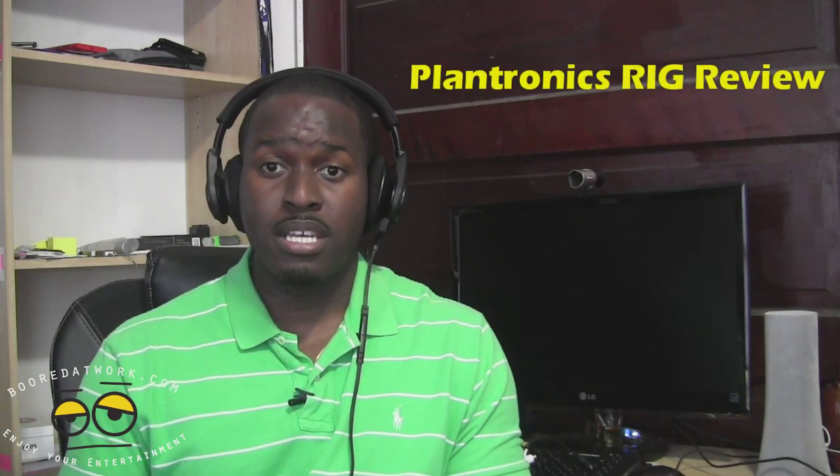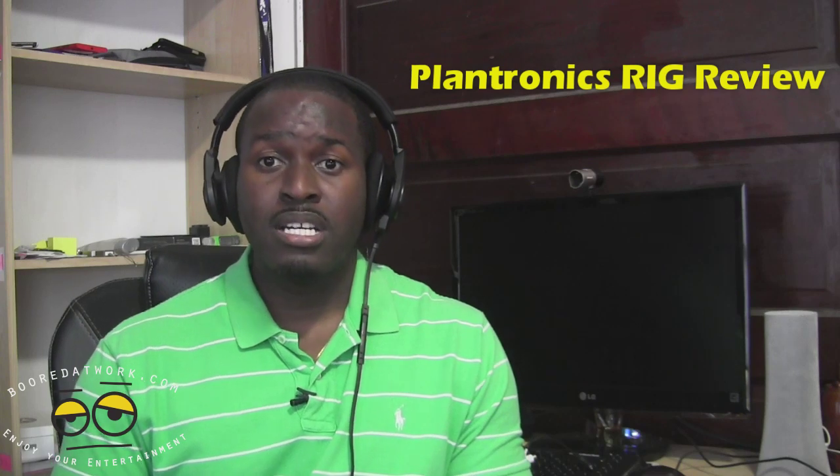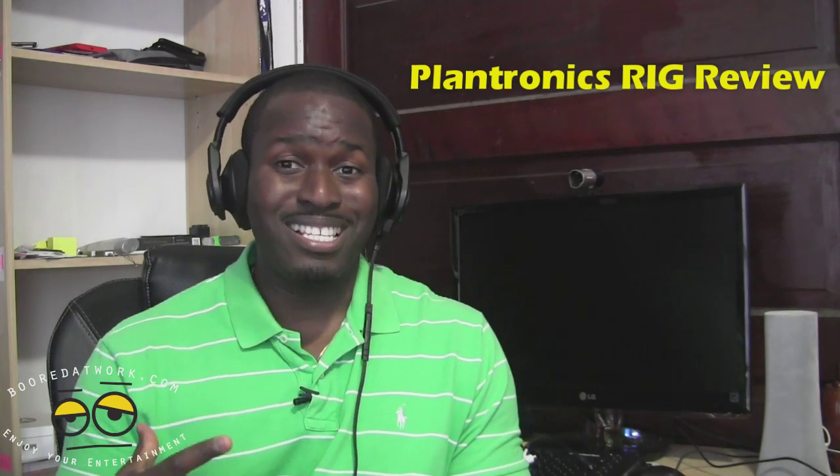Plantronics is known for gaming headsets like the Gamecom Commander and the Gamecom 780, which is a very good solid PC gaming headset. But here comes the Rig, which is the all-purpose mobile console gaming headset that really pushes the boundaries of what gaming headsets should be. So let's jump in and check out this review.